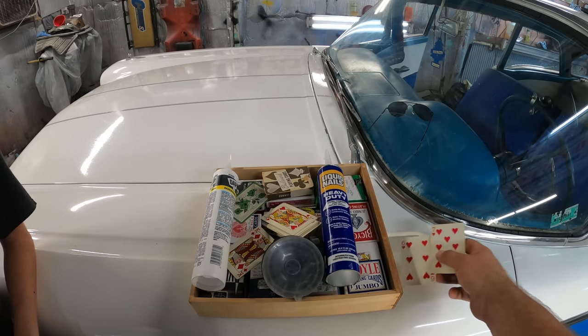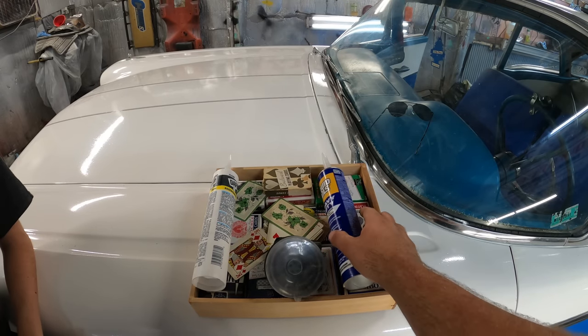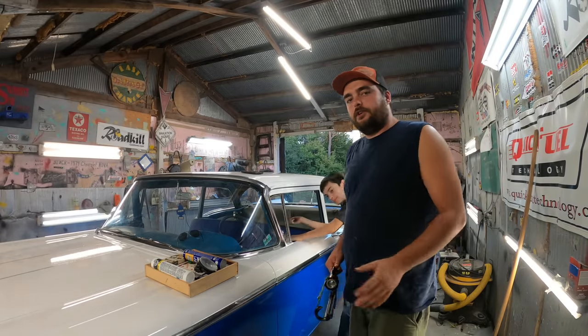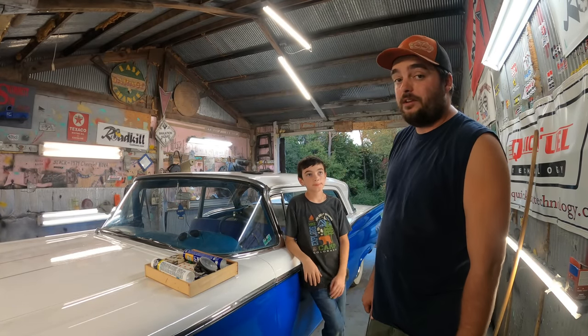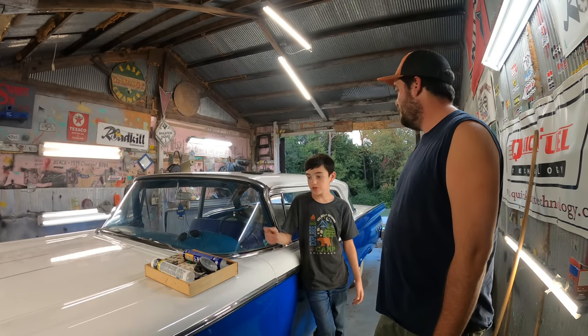Maybe every other one. What we're going to do is glue all these playing cards to the headliner in that car, because headliner is expensive. So we'll probably alternate them, trying to make some sort of a pattern or just jumble the crap out of it, because we got a whole bunch of different kinds of playing cards.